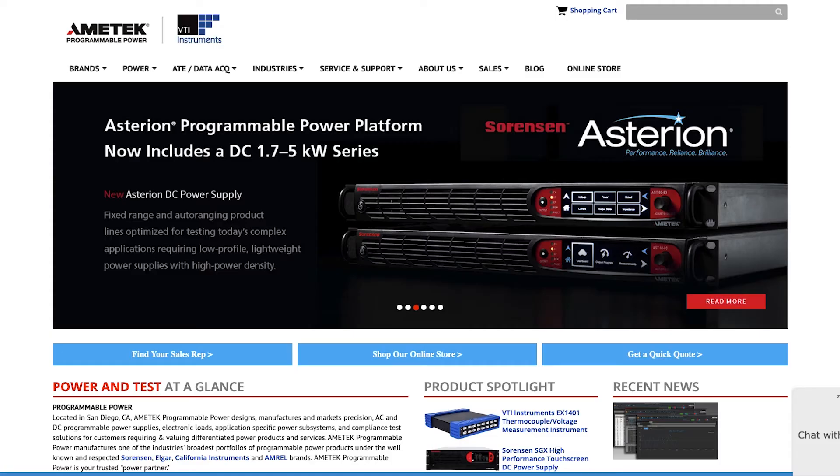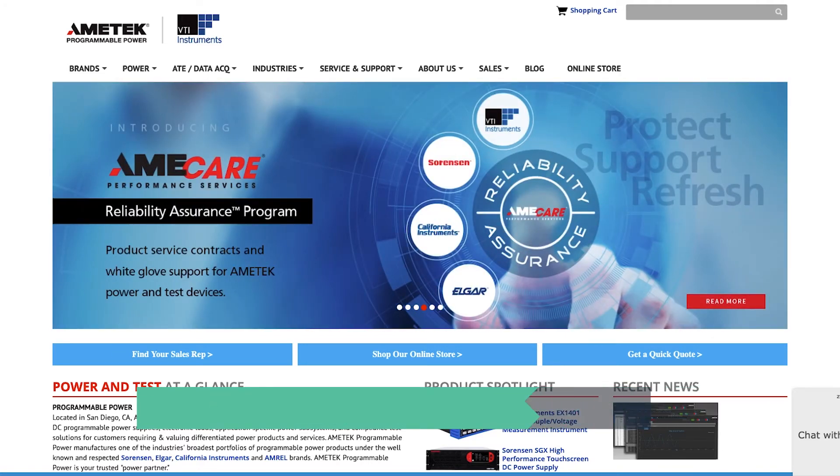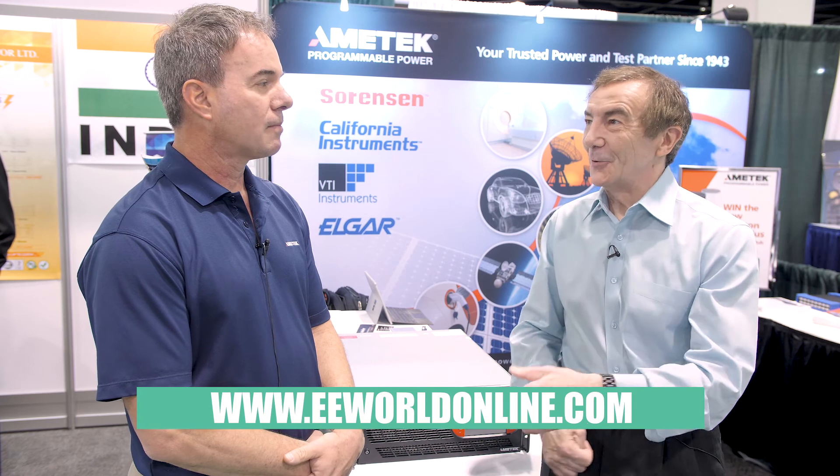Where would people go to get more information? People can go to our website at powerandtest.com and also contact their local sales representatives. Thanks for that, Dave — these sound like very useful power supplies for heavy-duty testing applications. You're very welcome, thanks.